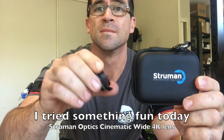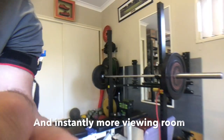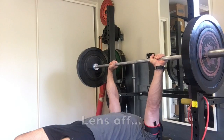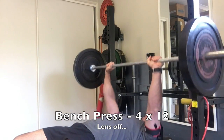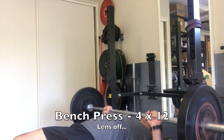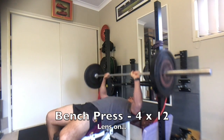What I tried here today is something a little different. It's called a Strumman Optic, a cinematic wide 4K lens. What I really find is that I'm quite cramped in a lot of the places that I film in. So this is with the lens off and then with the lens on — all of a sudden I've got so much more space.